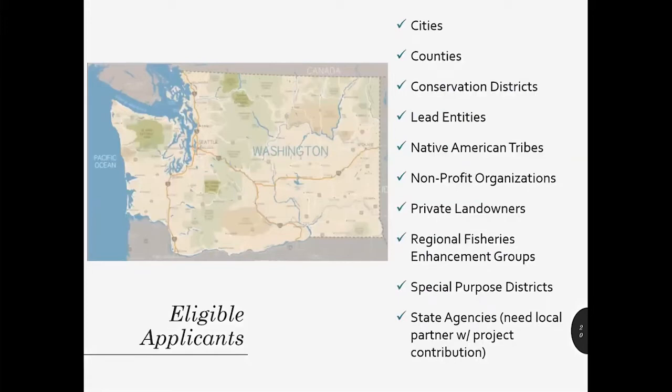Almost any organization or individual may apply for a salmon recovery grant. Even private landowners may apply for restoration projects on their own property, but there could be tax implications. Federal agencies and for-profit companies and organizations are not eligible applicants. If you've got a great restoration project idea on land owned by the federal government or by a for-profit entity, you'll just need to find an eligible applicant to sponsor the project and get the landowner to sign the landowner agreement. For SRFB, state agencies are eligible, but they must have a local partner to provide their own matching funds or an in-kind contribution to the project.